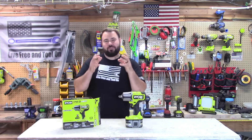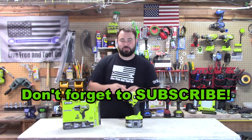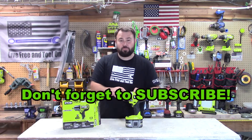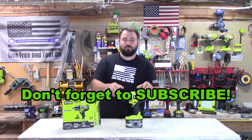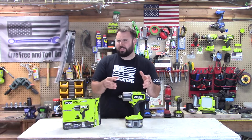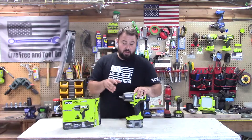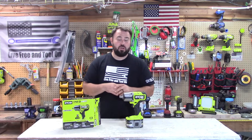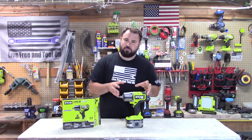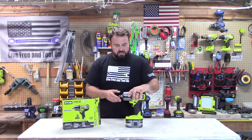Hey everybody, welcome back to Live Free and Tool On. If you follow Ryobi, you know that this tool has been one of the most anticipated tools over the past year. This is the brand new four-mode high impact torque wrench. The great thing about this is it's 1100 — I think it's 60 pounds breakaway torque. It's 700 pounds of fastening torque. This is huge, and this is an area that Ryobi has not stepped into for a very long time because you're actually stepping into professional mechanic tools. I'm pretty excited to look at this.